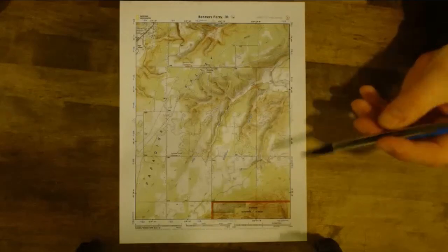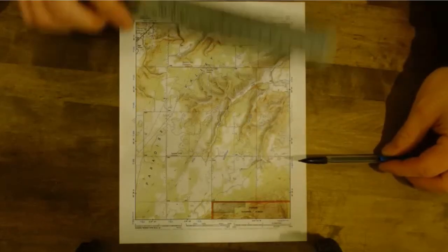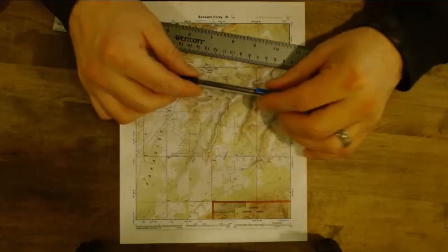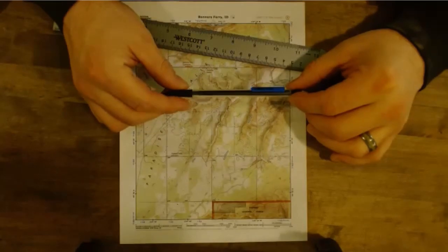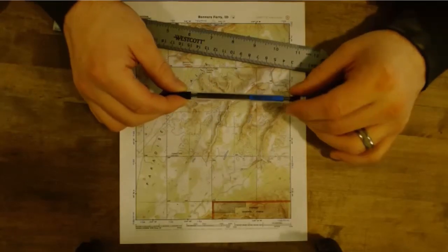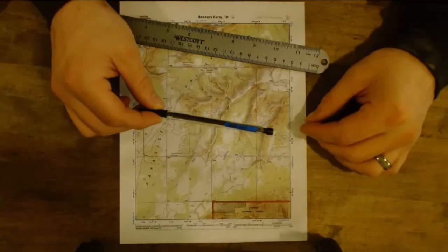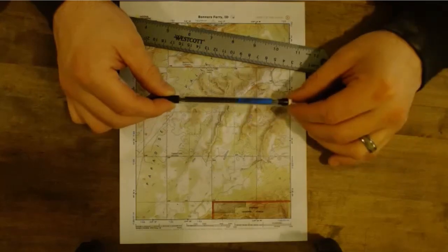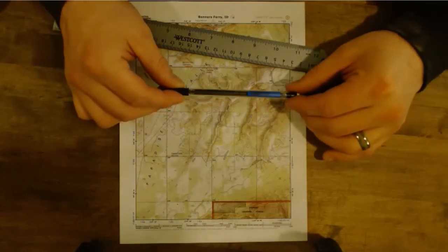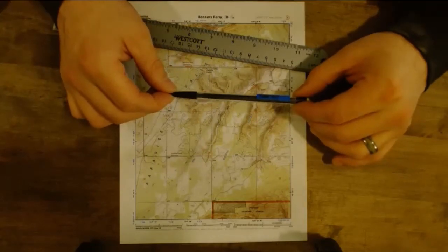Okay, what tools are we going to need for this? We're going to need our map, the missing grid lines, a ruler, and a pencil — a sharp pencil. I like to use mechanical ones; the 0.7mm are better. Whenever you make a mark on a map, the bigger area you cover with your pencil marks the less precise you're getting, but I still want to be able to read these marks, so this seems to be the best balance.